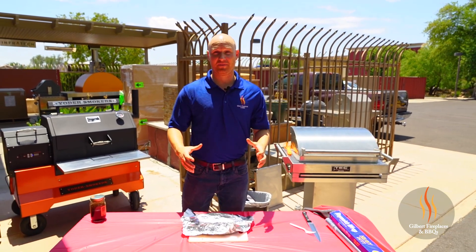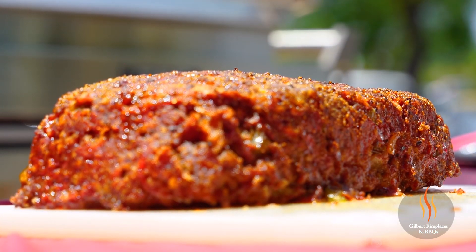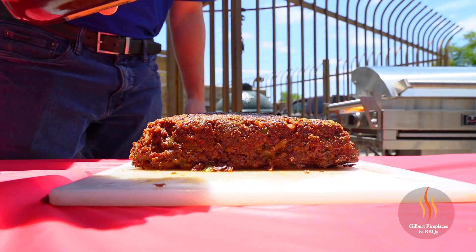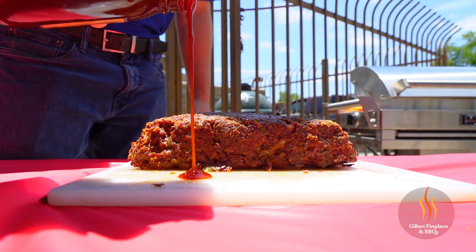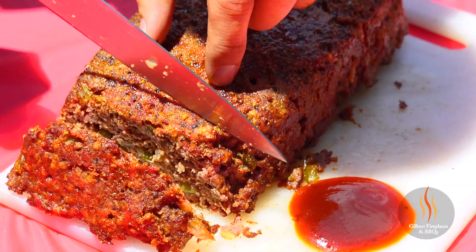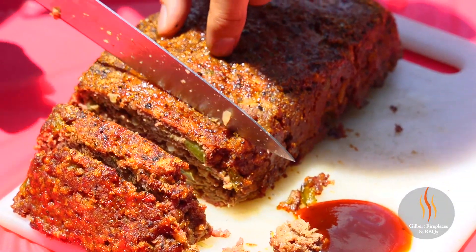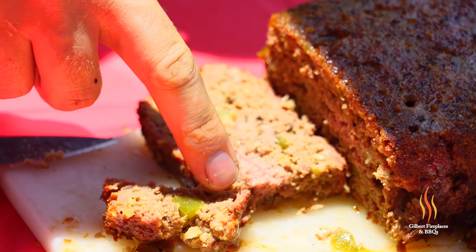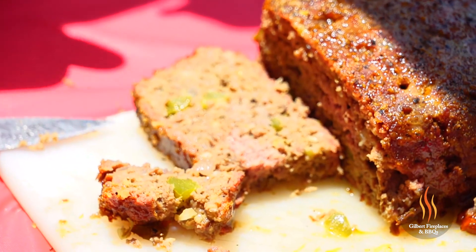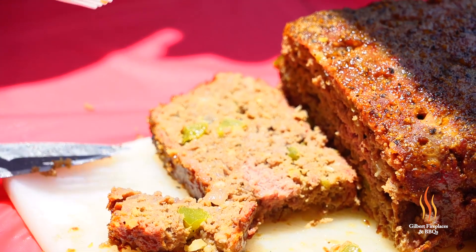We've had this meatloaf resting for about 15 minutes — I think it's time to cut into it. Oh yeah, that smells incredible. I'm going to pour some of the Dr. Pepper barbecue sauce on here and cut into this slice. It's got great color to it. Wow, this just looks beautiful — you can see a little hint of a smoke ring on the outer edges with that nice little red color. You can see the peppers and onions in there. We're going to dip this in the Dr. Pepper barbecue sauce and see how it complements it.